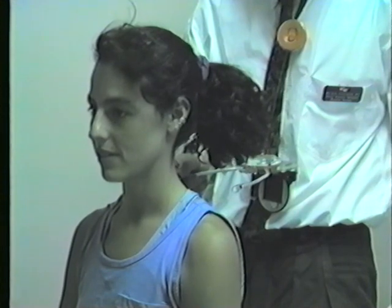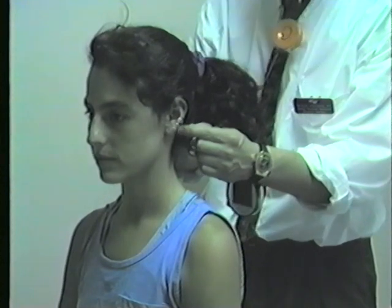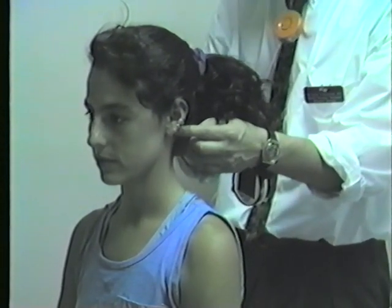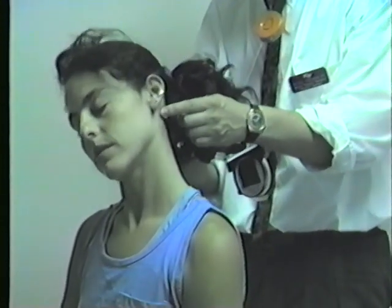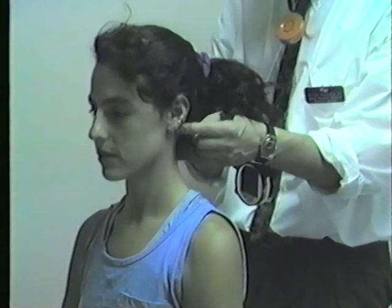I can also measure cervical side bending by palpating the mastoid processes. And now if Cheryl bends towards the left side and towards the right side, I can read the inclinations between the two points on the inclinometer.